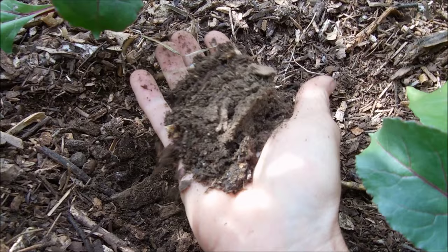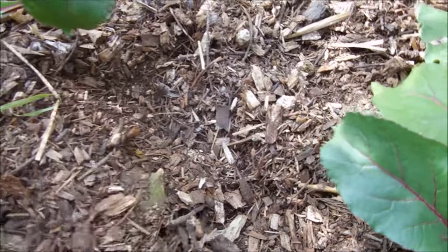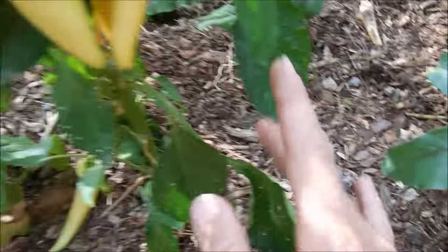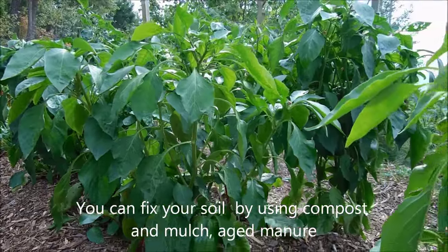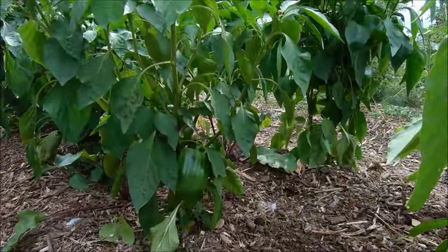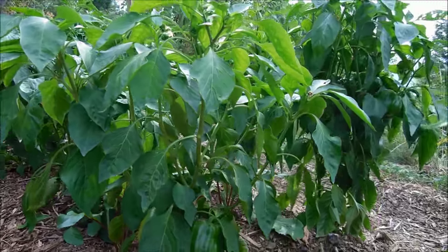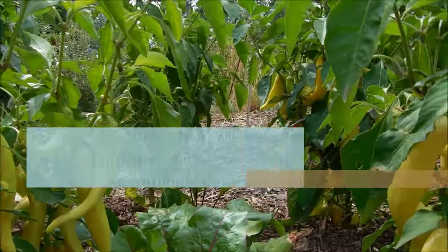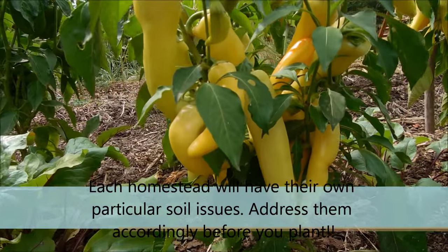Loamy soil is that cross between sand and clay. If you've got too much clay or too much sand, you're going to have to fix that problem before you start planting. You can create a loamy soil — you can use a lot of organic material, compost, aged manure, or you could do what we did: the Back to Eden method. The proof is definitely in the pudding — this is why we have such outstanding peppers. Find out what works for you on your own homestead, create that soil, and then go to town with your peppers.